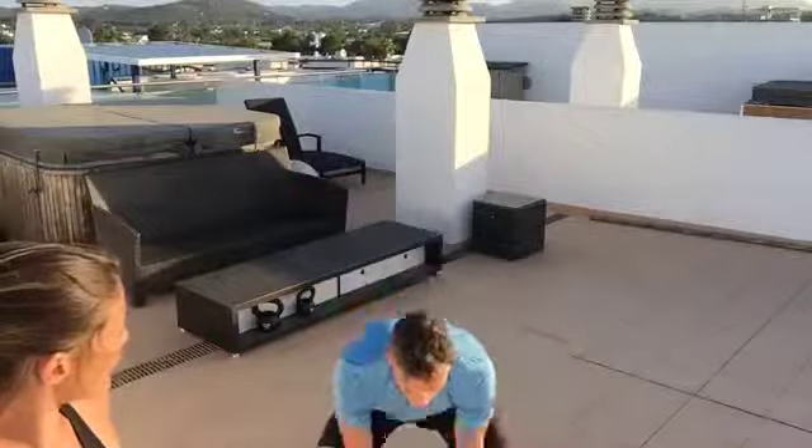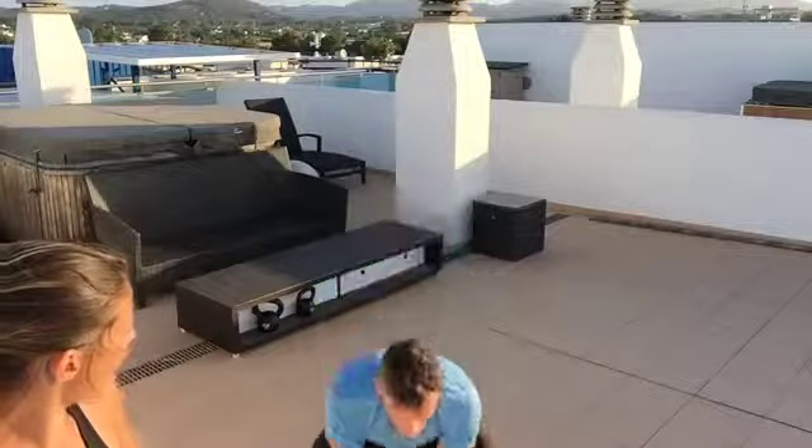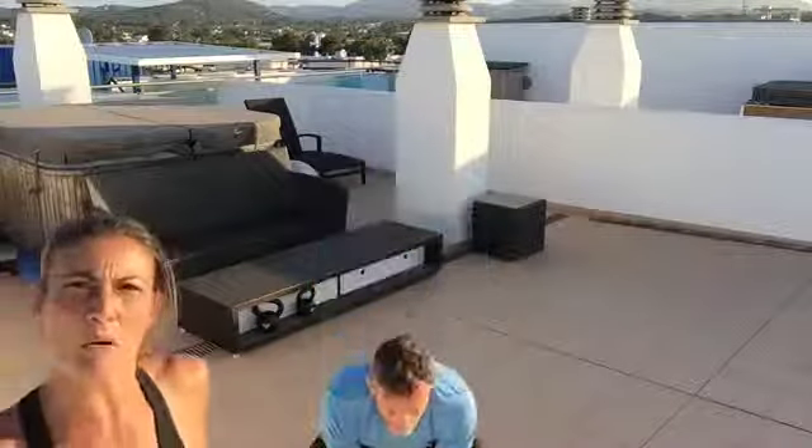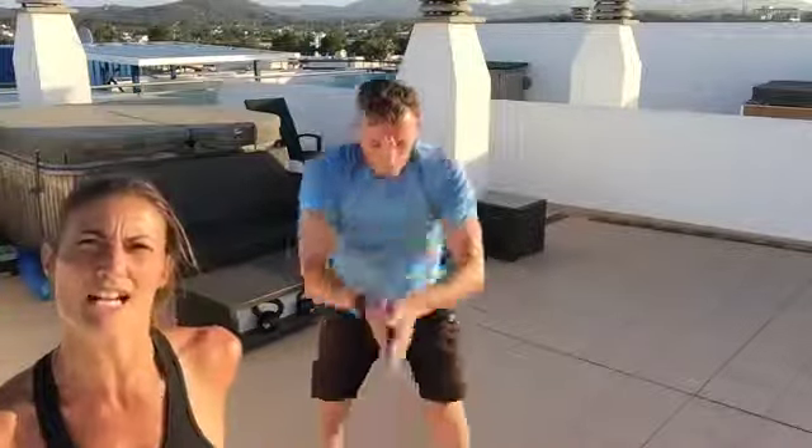Then get up after 30 seconds and do the chair squat. As your hands go down, bring your feet out; as your feet come in, go into a praying position, keeping it low. I want all the power through your heels — really activating the glutes and quads. That's 30 seconds as well. You have a 30-second break, then do that another two times — three times in all. That gives you 15 minutes.